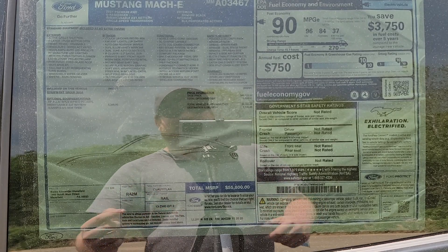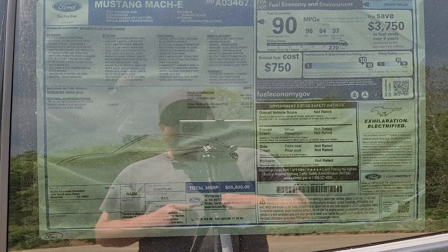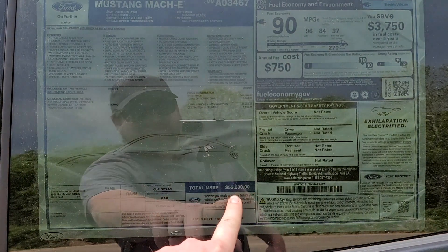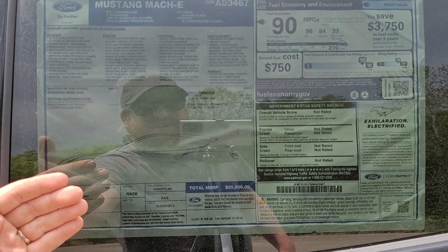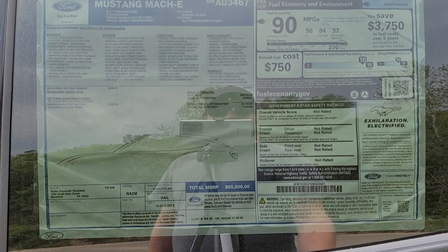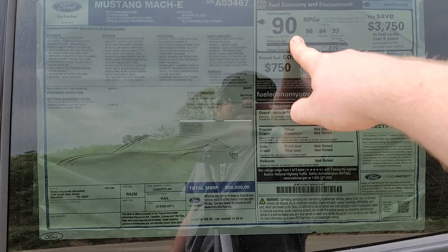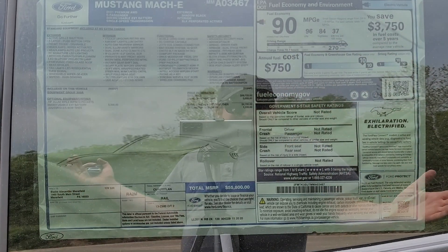The window sticker is a little dark behind the window here, but I'll try to give you a little bit of a rundown. This is the Mach-E 4X — it is an all-wheel drive model. The total MSRP on this one comes out to $55,800 and is optioned nicely. The base price is $49,700. The fuel economy is 90 MPGe rated equivalent on the combined city/highway, 96 city, 84 highway. Obviously, this is a full electric car.